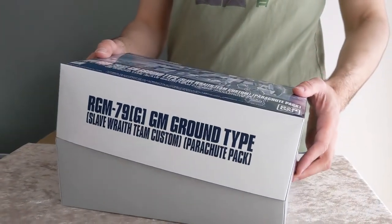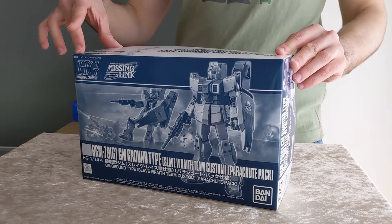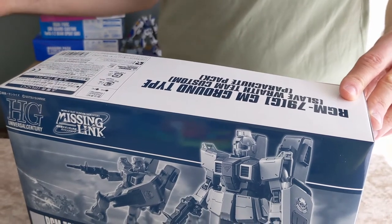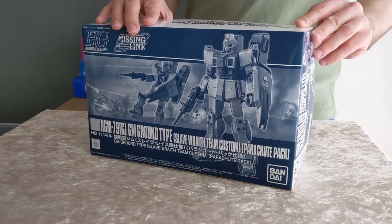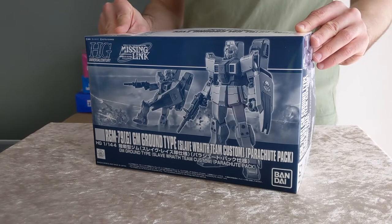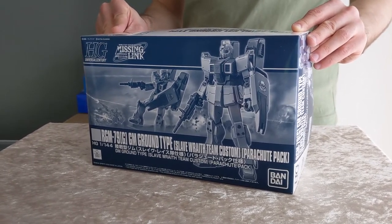So that's a really cool kit if you want to complete the team. This box is actually a fair bit bigger than the Slave Wraith because it has the extra weapons included. The shipping is a little bit more expensive, but still a cool kit and something to complete the team if you want to have a complete Slave Wraith team.